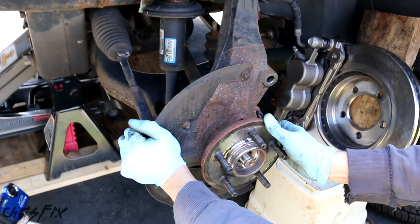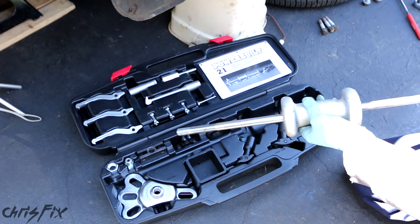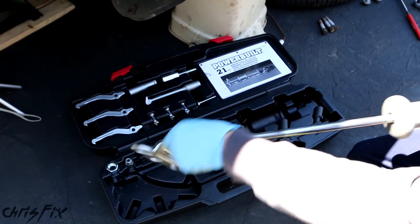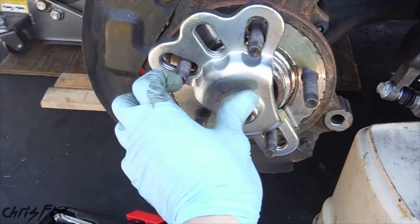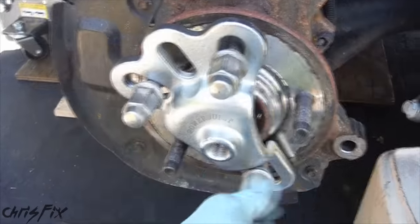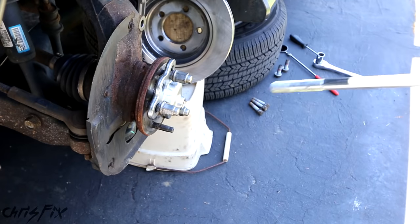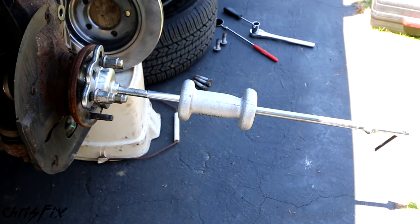We're going to push this so it's straight. Now we have this slide hammer kit — you can rent this for free at your auto parts store, or buy it; it's a very useful tool. I'll have a link in the description. You get one of these attachments that mounts right up to the hub, slides right in, and then you use your lug nuts to tighten it down all the way. We'll put our slide hammer on it — it just screws right onto this — and then all you need to do is yank this as hard as you can multiple times and it'll pop the hub right off.